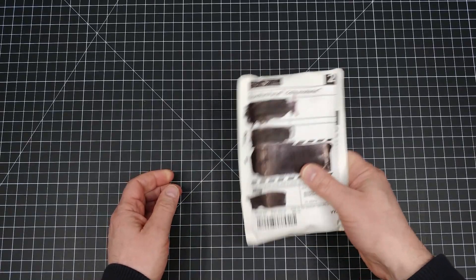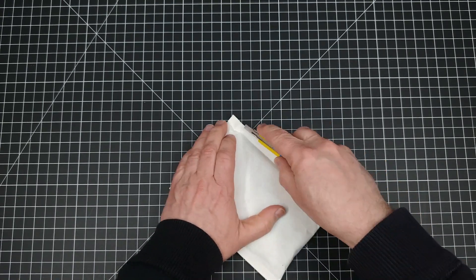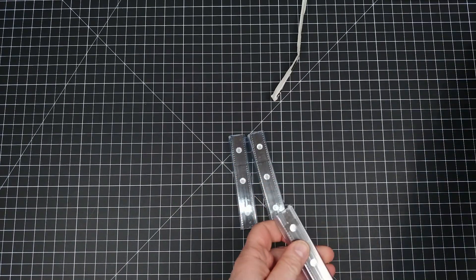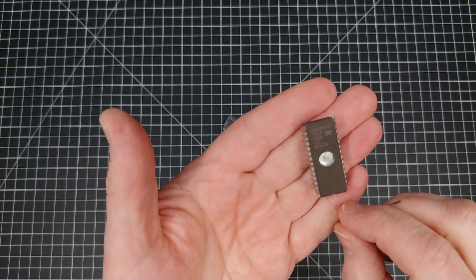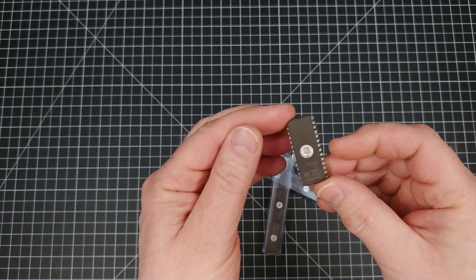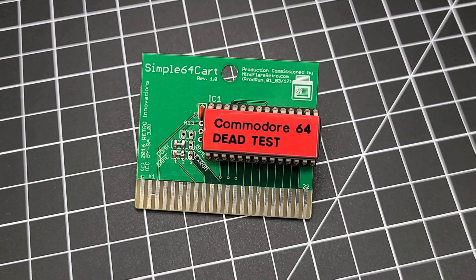Next, another fun one to shake. This time we have some EPROMs — specifically an M2764A UV erasable EPROM. It comes in a 28-pin DIP package and can hold about 8K of data, perfect for making retro computer cartridges like the Commodore 64 dead test cartridge.